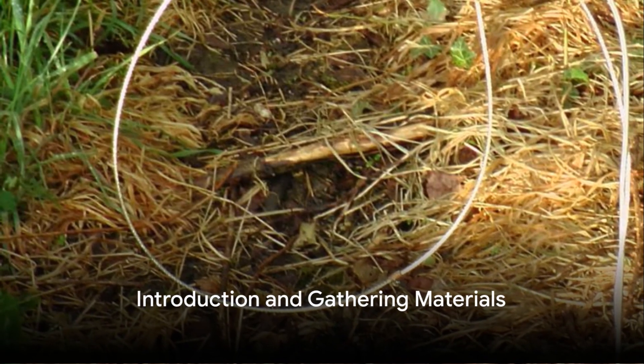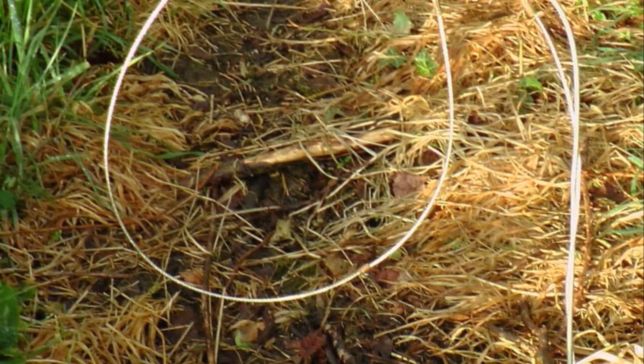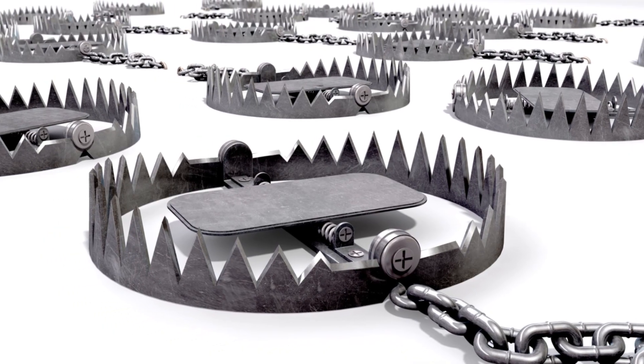Ever wondered how to construct a basic snare trap using only a wire? Today we're going to guide you through the procedure to create one, a talent that can come in handy in survival scenarios.